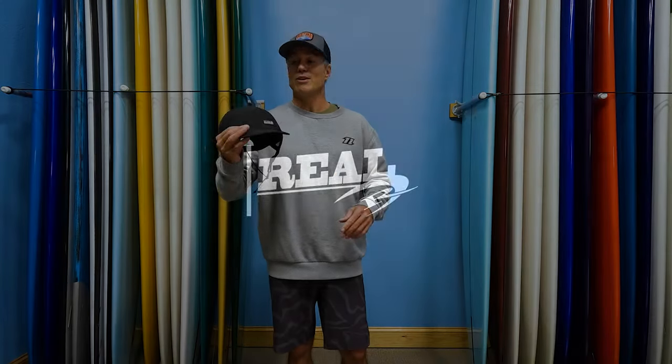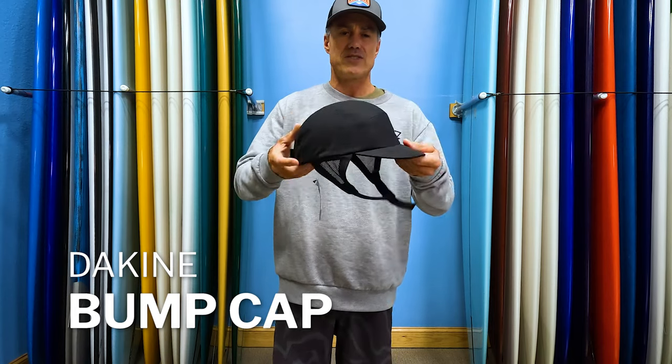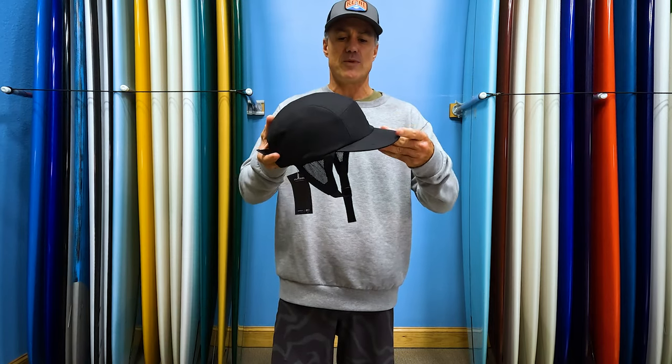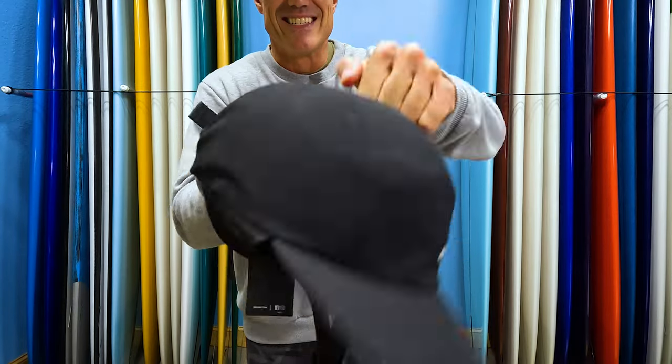What's up everybody, Matt Nozzo hanging out here at Rio with the new Dekine Bump Cap. So a cool new product from Dekine — basically looks like a baseball cap, it's got a pretty firm brim here, chin strap and ear straps here, but then Bump Cap.